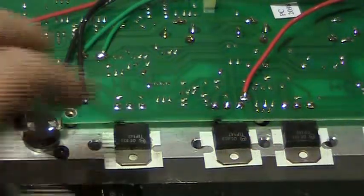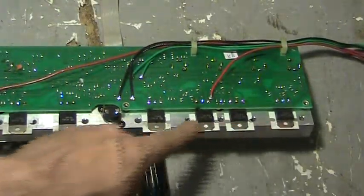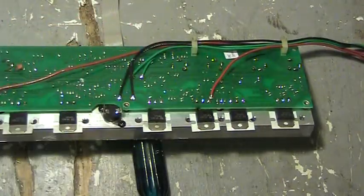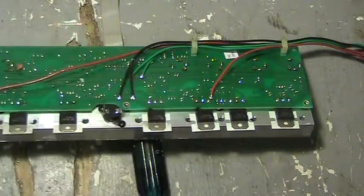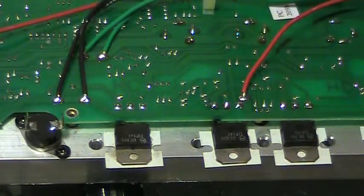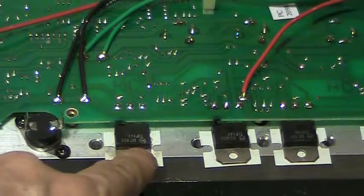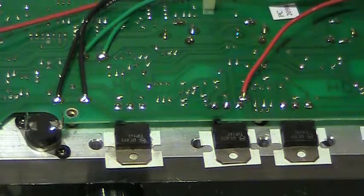The four transistors on this one side are for one channel — this is a stereo amplifier — and the four on the other side for the other channel. There are two transistors in parallel, push-pull output, with two transistors in parallel on each channel. These are PNPs — TIP 147s — and the complementary ones are TIP 142s.